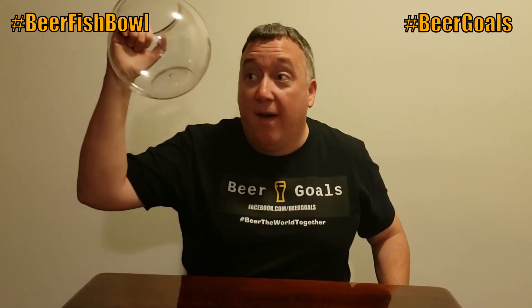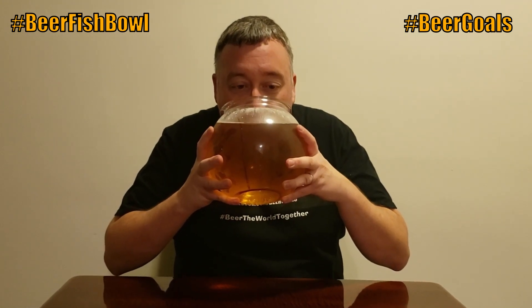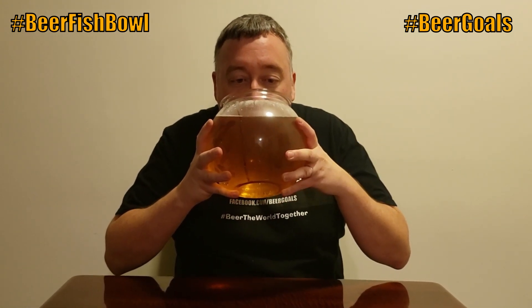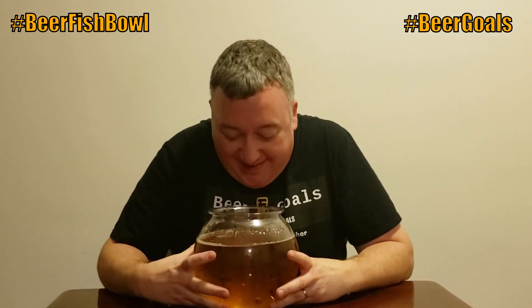I'm going to start drinking beer out of a fishbowl. Cheers. This is a lot. Why did I agree to this? Oh wow.